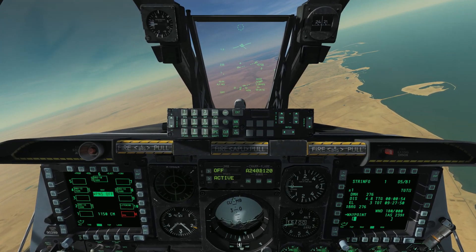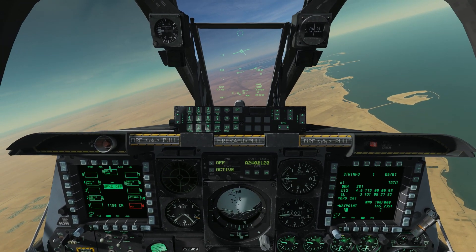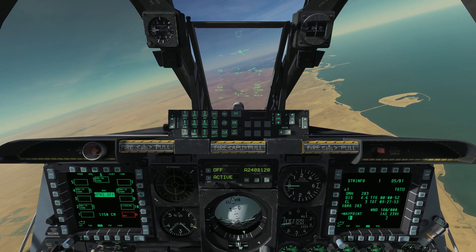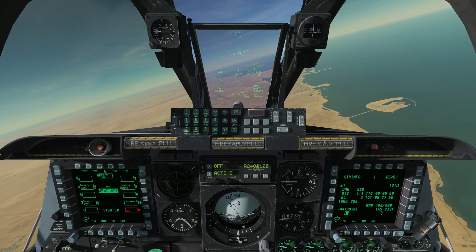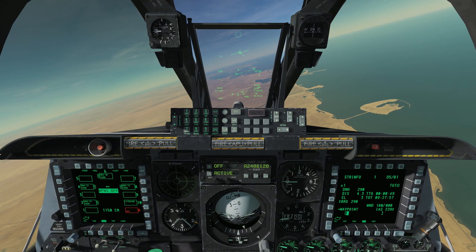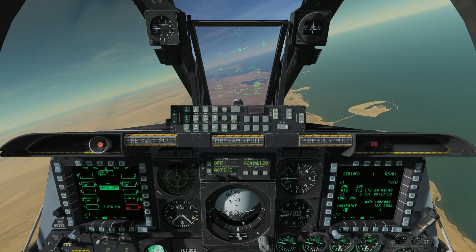Welcome back to DCS World and welcome aboard the A-10C for another tutorial. Today is where things start to get interesting. We're going to explore the first of the plethora of precision guided munitions or PGMs that the A-10 can employ, starting with laser guided bombs or LGBs.